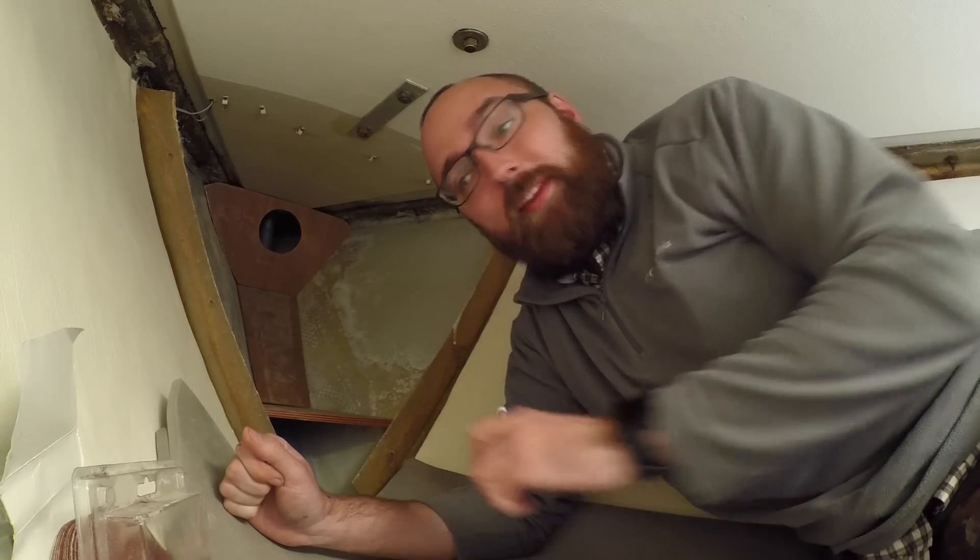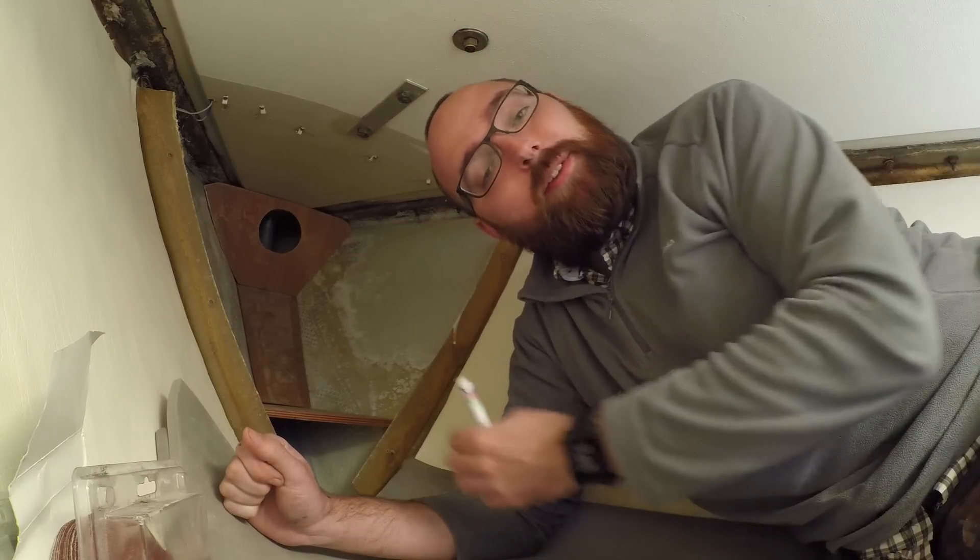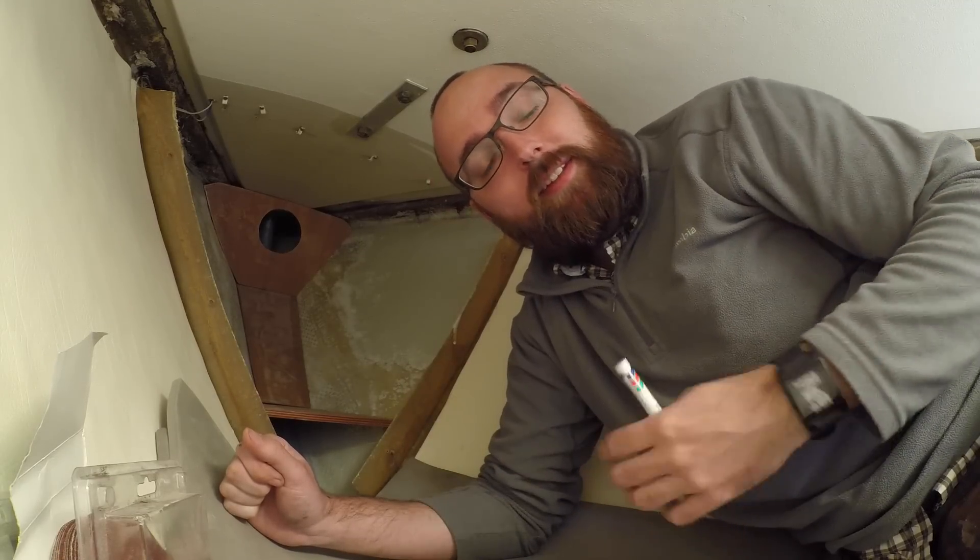But enough about that, let's get on with the sanding. Just to get you guys caught up, this is what I did last weekend: I put the pieces in place and then I used a sharpie to trace the outline of the pieces onto the hull so that I could then remove the pieces and still know where to sand.